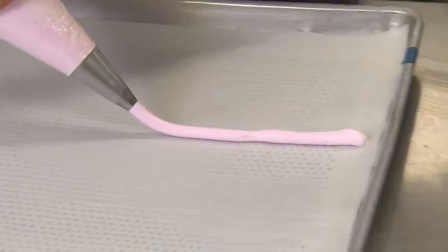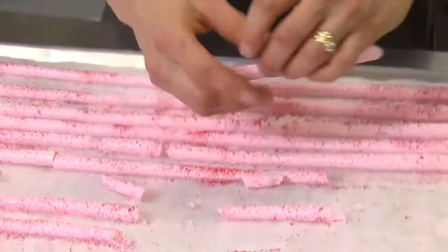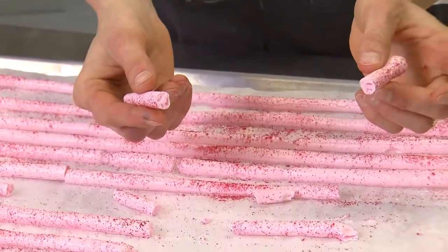And then you can pipe random shapes, any shape you like. If you want to dust something on it, you could also do that. Our meringue has been in the oven for about three hours at 150. It's important to keep it at a low temperature so you can have that beautiful pink colour.